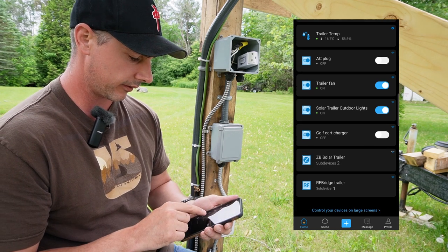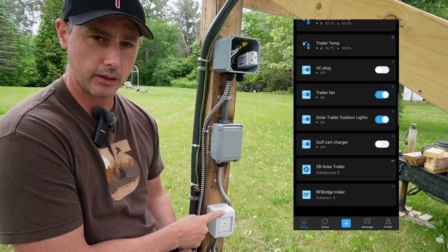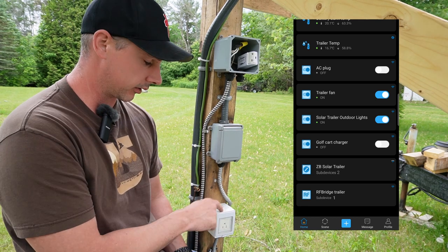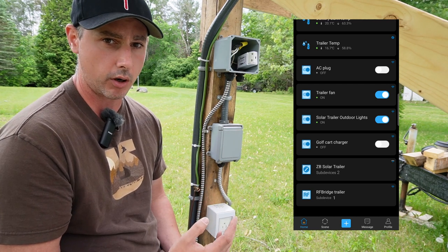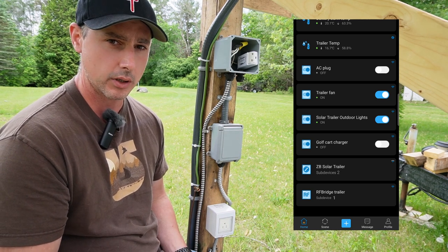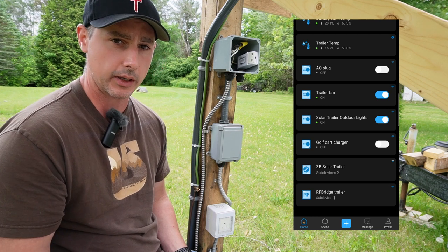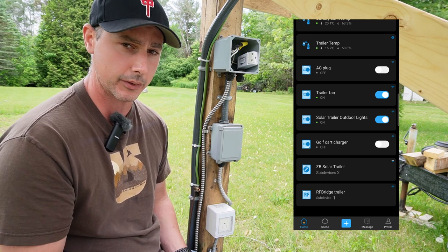I have a golf cart charger connected to this outdoor plug down here. Once I purchase a golf cart and put lithium batteries in it, when I park it here I can plug the charger into this outlet and control when it charges. With lithium iron phosphate you don't want it at a high voltage, so I could ride it until it's at 50% and leave it. On my way over I can remotely turn on the charger so it's fully charged when I arrive.